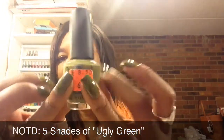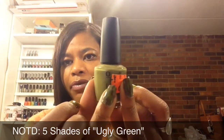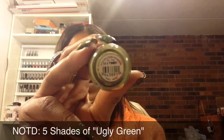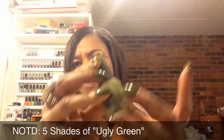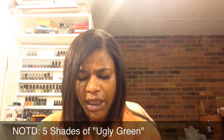And then on my ring fingers, I applied this other green. This is by OPI and it's called Roll Down the Window. I'm not sure what collection it's from. This is a much more sagey green color than the other greens.